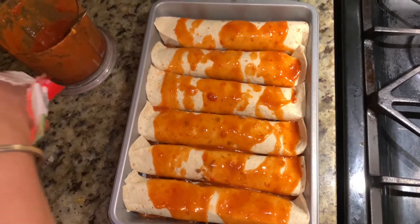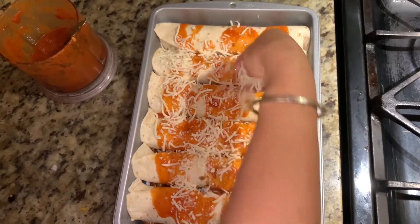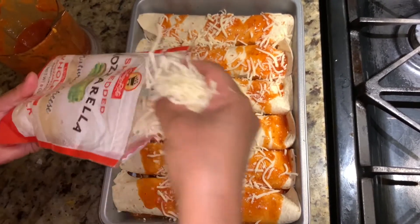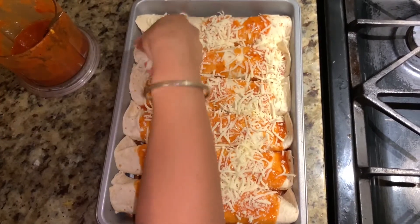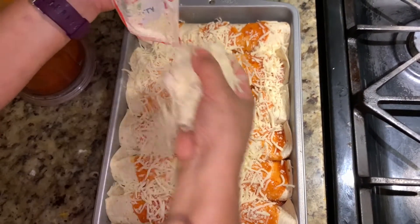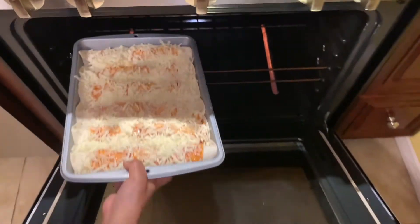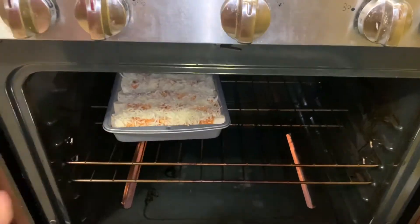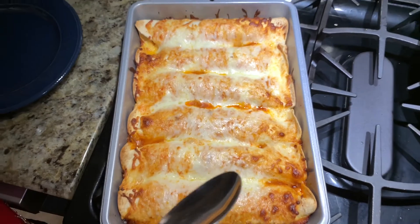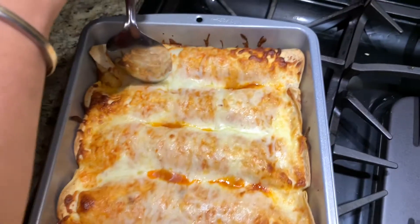I will set the oven to 450 degrees Fahrenheit. Now I'm adding the cheese on top — more cheese is tastier, so let's keep it generous. Let's put it inside the oven. Okay guys, it's ready — I kept it in for about 20 minutes at 420 degrees Fahrenheit. Let's serve it!